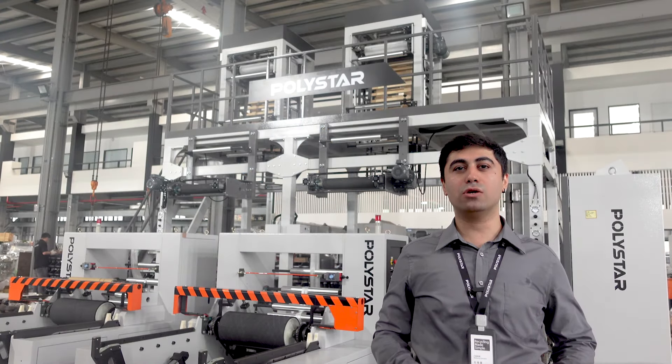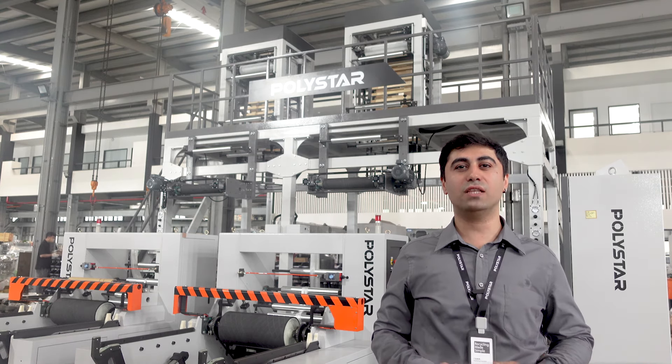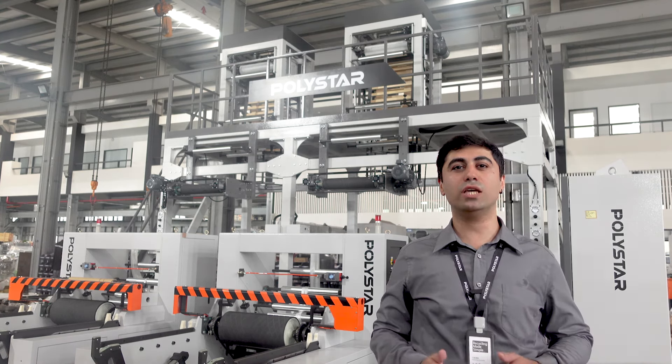Moreover, this customer also included a shredder-integrated plastic recycling machine to deal with defective films and bags and to reuse the pellets in the production line.